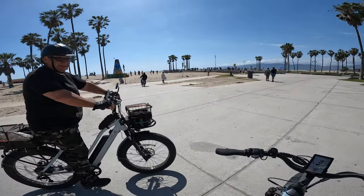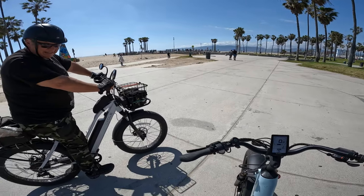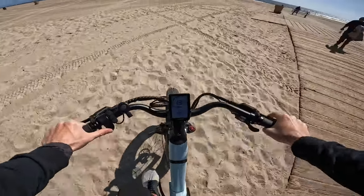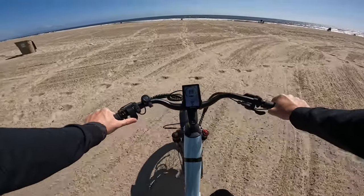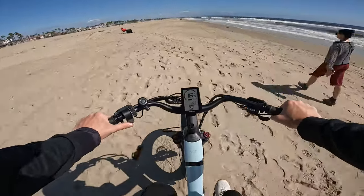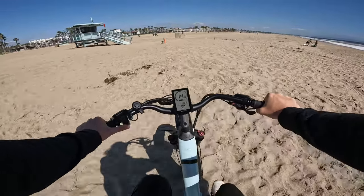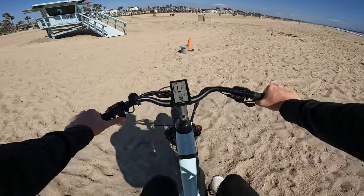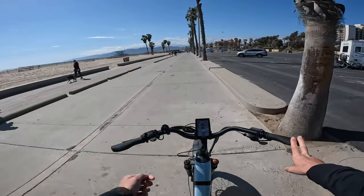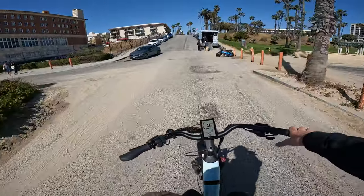This bike accelerates well, climbs hills really well — it's kind of like my best hill-climbing bike. The fat tires can take us through the sand too, throttle only. Absolute beast mode — I feel like I'm about to get some air off that little jump. Up the hill in the sand — bouncing right along here. Just cruising on pedal assist 2, giving me about 300 watts of power, holding 15 mph.